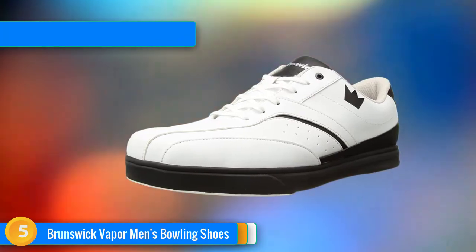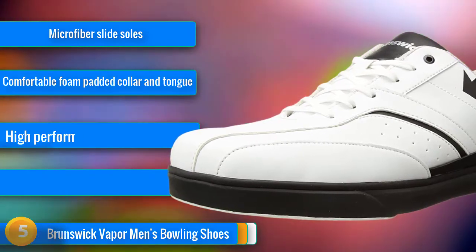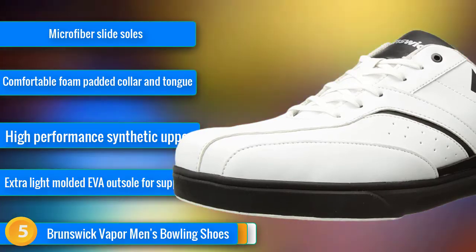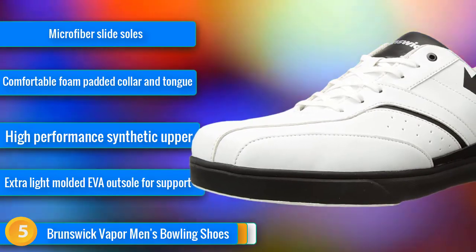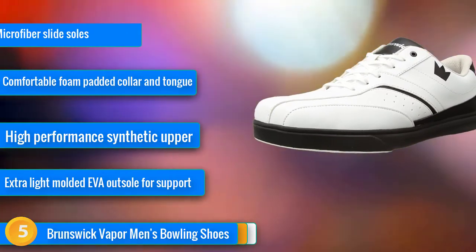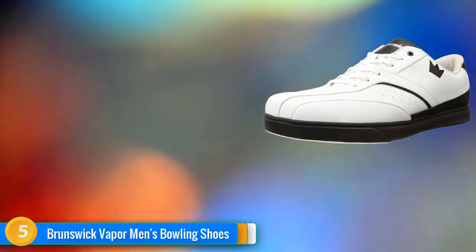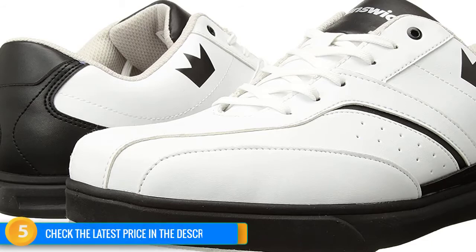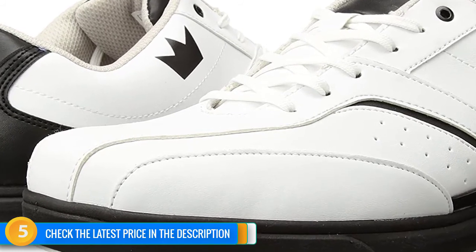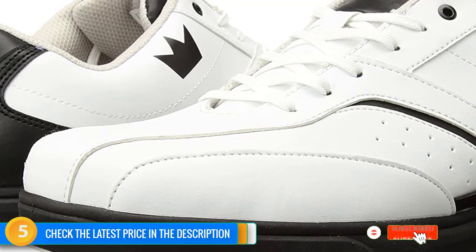At number 5, you really can't go wrong with a pair of Brunswick bowling shoes, and they certainly offer plenty of choice in terms of design and performance. It's a reputable and popular brand known within the bowling industry, and their Vapor Men's Bowling Shoe offers an affordable yet quality shoe that comes in either black or white. The Brunswick Vapor features synthetic uppers for high performance and lightweight EVA outsoles for flexibility. On the comfort stakes, these shoes are fitted with padded foam, a collar, and tongue, so they nicely mold to your foot, and thanks to those microfiber soles, they easily slide too. We'd rate these Brunswick Vapor shoes as one of the best bowling shoes currently around for men right now.